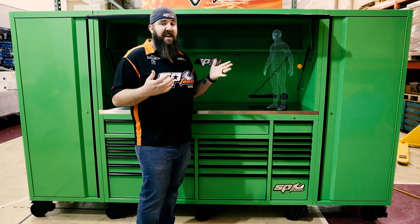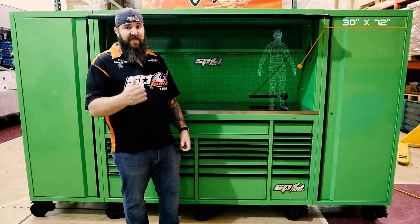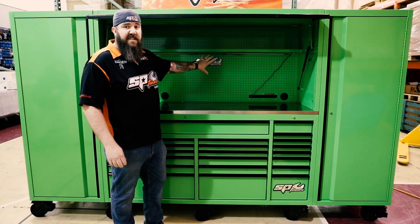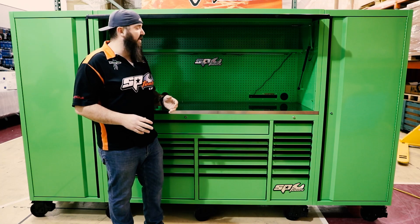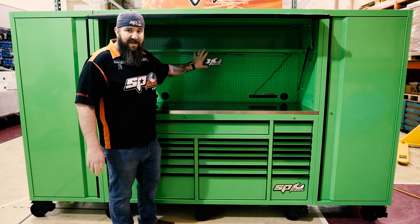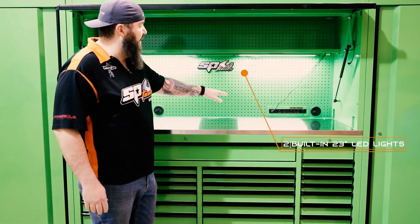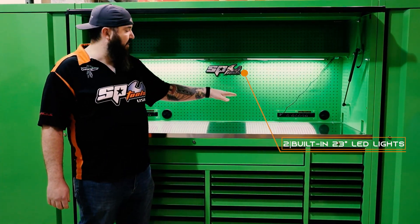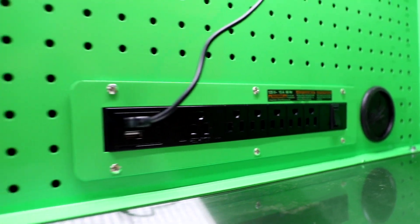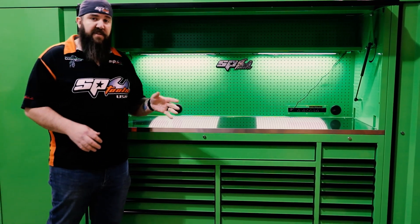I am six foot four and I am still able to come inside of this work surface to work. So that's pretty great for most technicians who are a little bit taller and like to have that work surface to work in. We've got all of the dots here on the back to be able to put any kind of hangers or accessories. There's a nice work shelf here, and each one of these sections has lit areas with a pair of LED lights — all you've got to do is flip the switch.